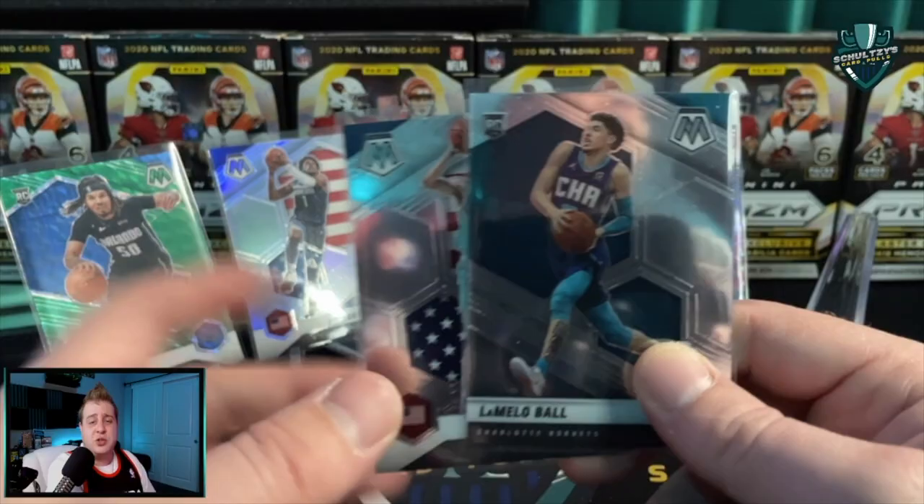Make sure you stick around on the channel - click on the video popping up on the screen right now. I'll explain why I think the Fanatics takeover of the sports card hobby is a very good thing going forward.